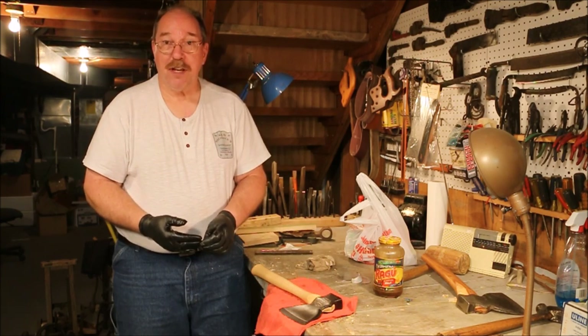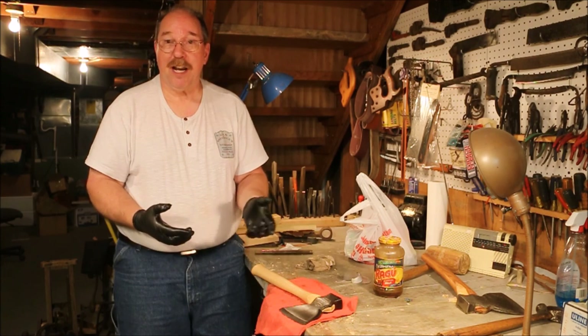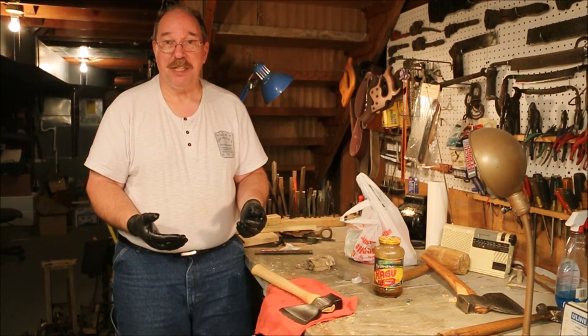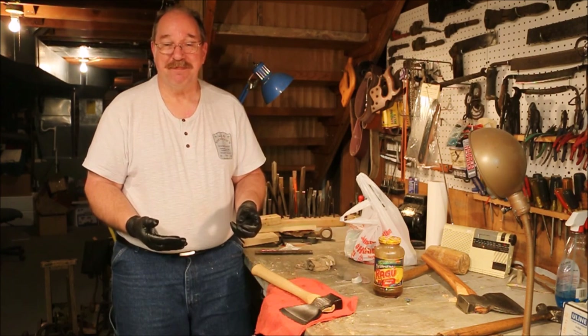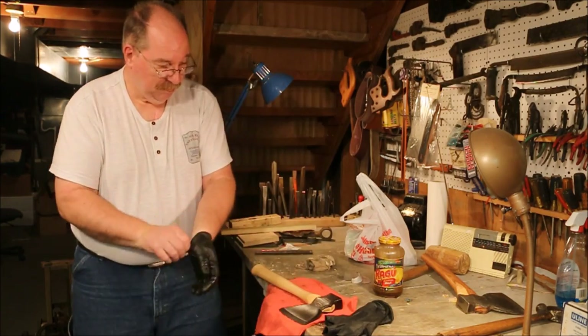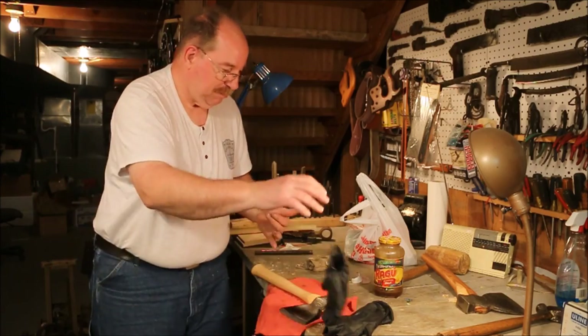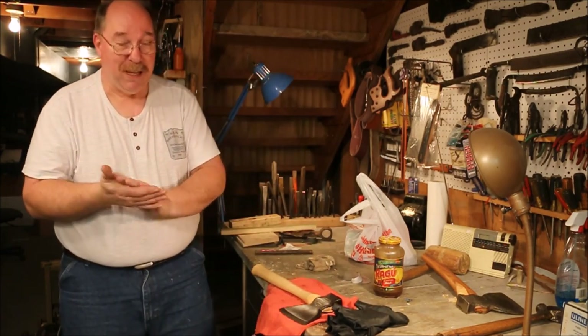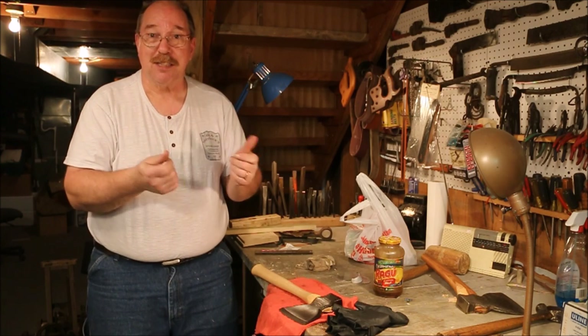If you have any suggestions for a new video, questions about today's video, or any of the other videos on the channel, just drop a note in the comments below. You know I read them all. And I wear gloves so I don't get boiled linseed oil on my hands — it tends to dry them out and cause them to crack.